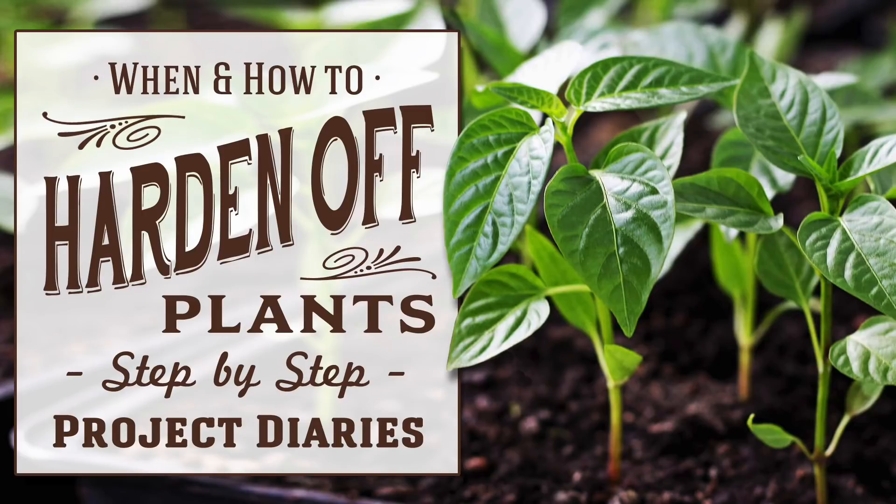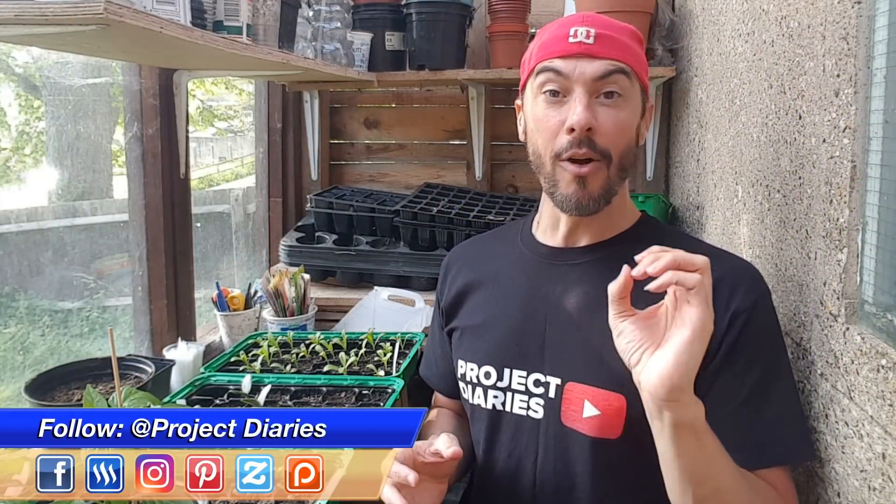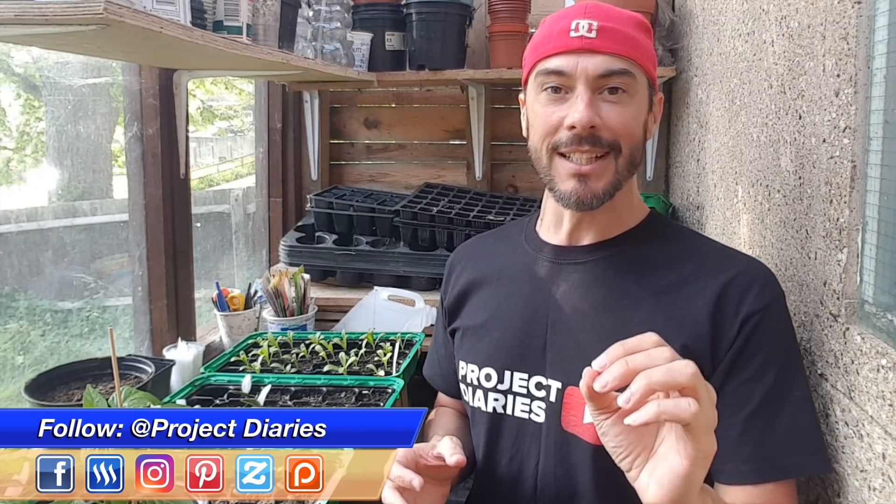In today's project diary I will teach you when and how to harden your plants off. Welcome to Project Diaries. Today I want to do a video hopefully to try and stop you making a big mistake this year.